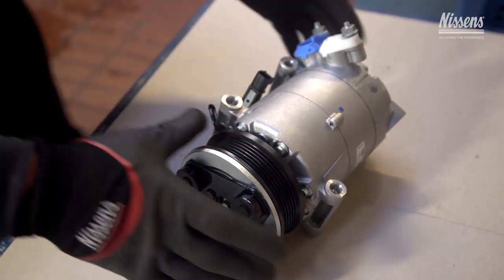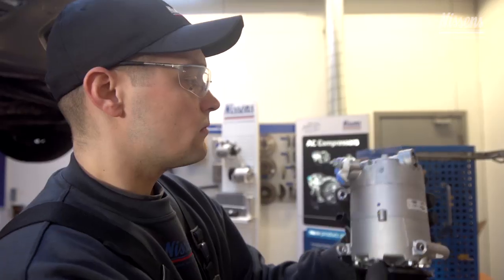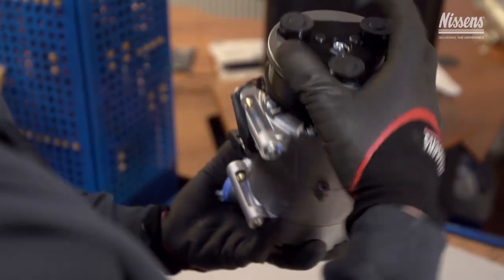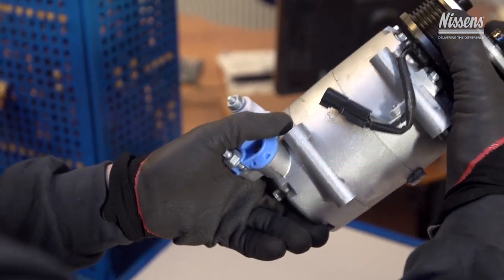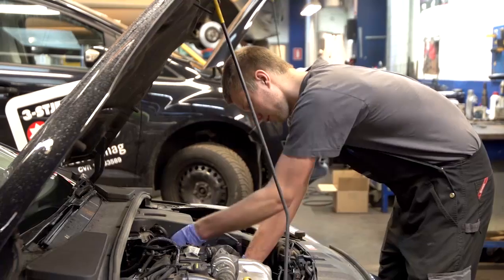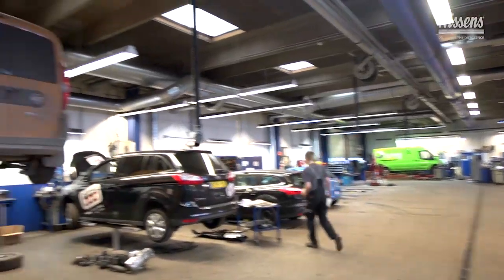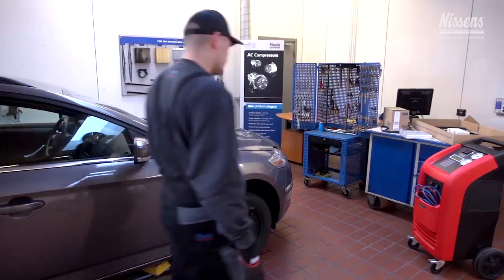The compressor is an advanced unit and is considered one of the most costly components of the system. When the compressor does not work properly, the AC system does not work either. For this reason, it is crucial that the compressor is replaced by a professional repair shop specialized in air conditioning.